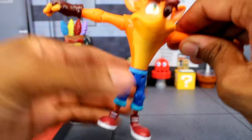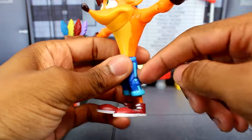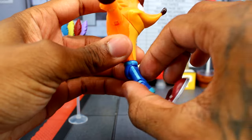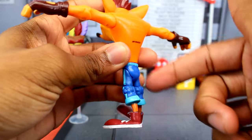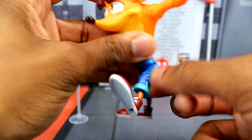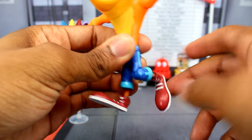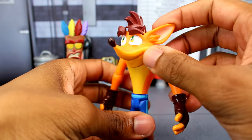There is waist articulation, which is perfect for Crash since he spins — you're definitely going to need that. The hips, however, are pretty bad; they barely want to go forward and just drop back down. Kicking back is blocked by the hard PVC butt piece, so the hips just don't work well at all. The single-jointed knees give a decent range of motion. There's no ankle articulation. So those are your 11 points of articulation — it's a really basic, cheap figure.